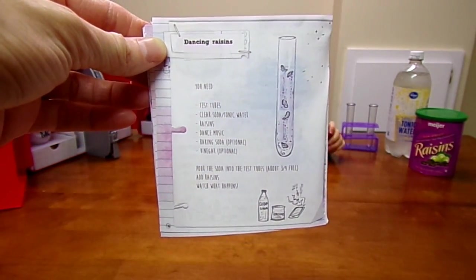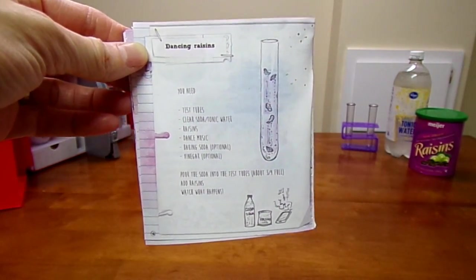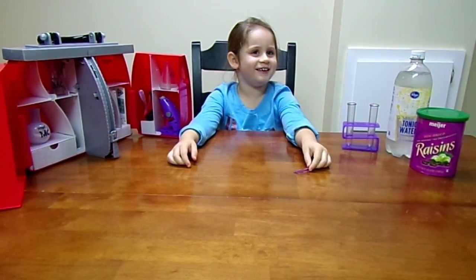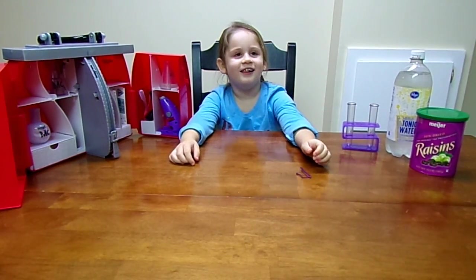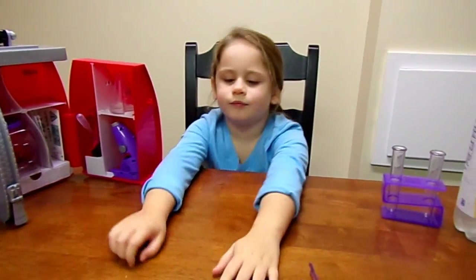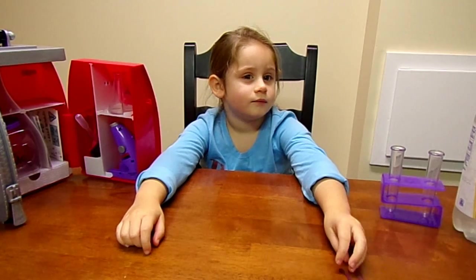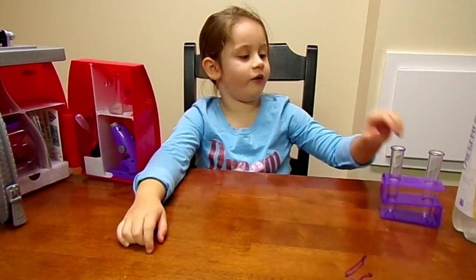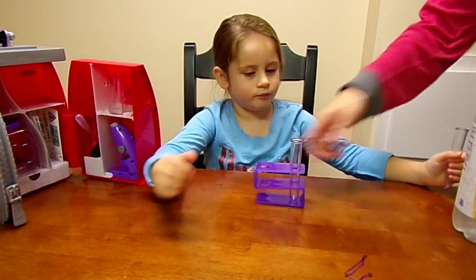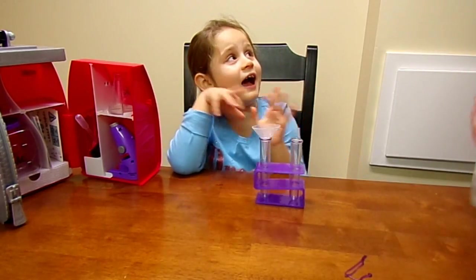So as you pour the soda into the test tubes, about three-quarters of the way full, add some raisins and watch what happens. Are you ready, Chloe? Yes, ma'am. I'm going to move it closer so you can see her. Can you pull out a test tube? Actually, let's leave it in the kit. That way we don't have to use the little funnel. I want you to pour some water in for us.